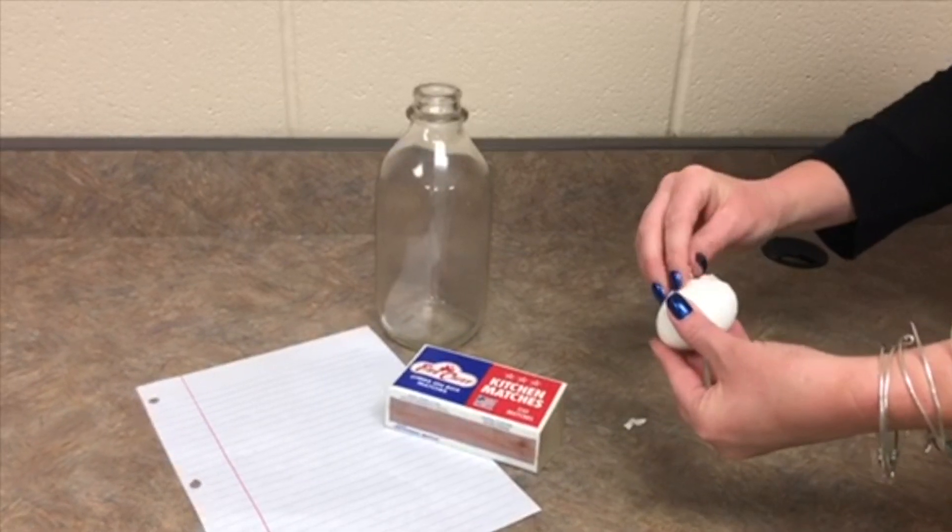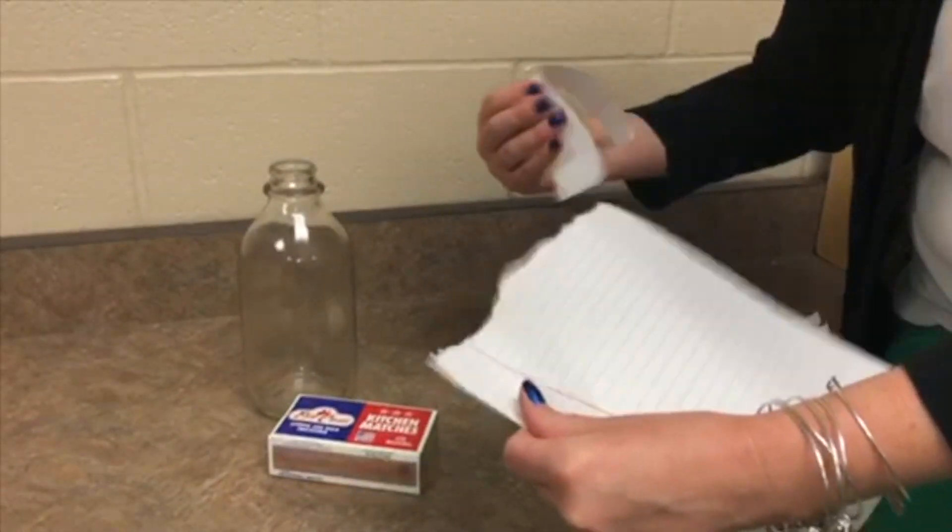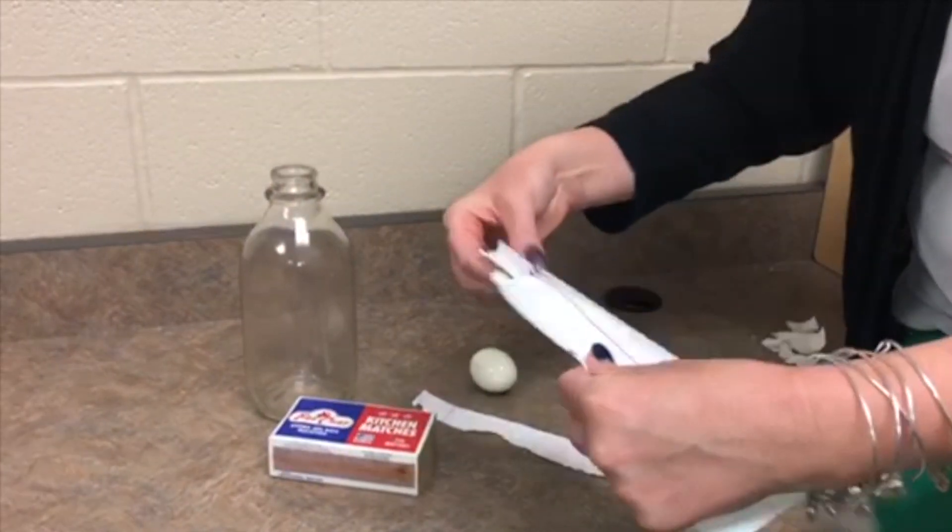First, you will peel the hard-boiled egg. Next, tear off some strips of paper. You will be crumbling this up for the next step.